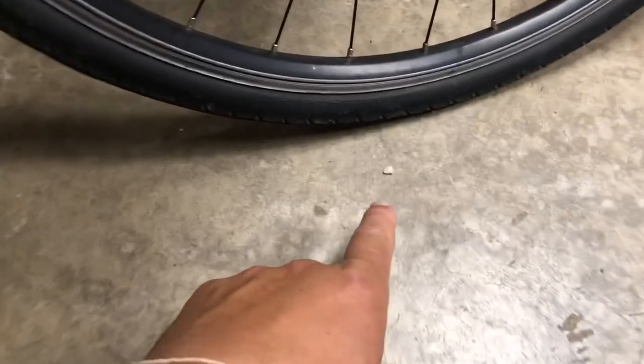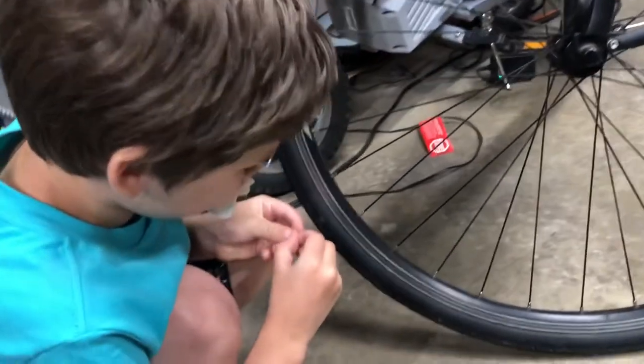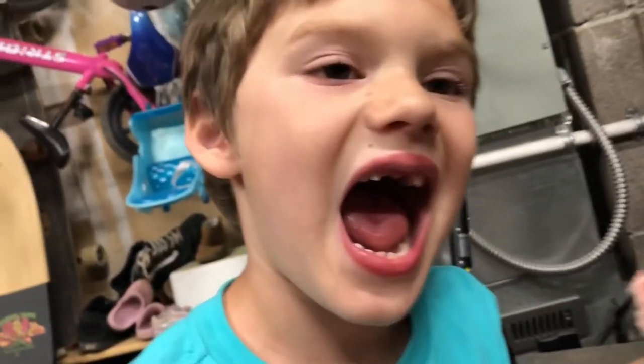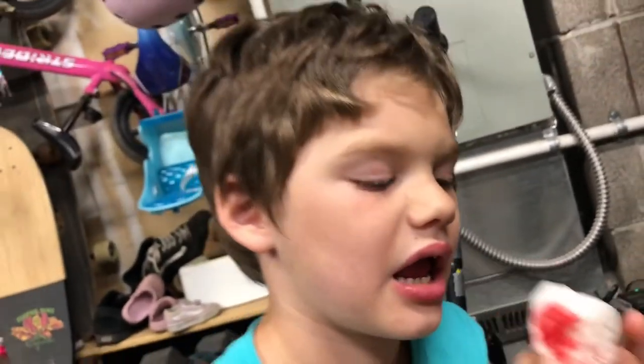Hey, what's this right here? What's that? A tooth. Can I see? Open your mouth again. Let's take a look. Look up. Whoa. Okay, we'll go get you a new clean rag, okay? Or towel.